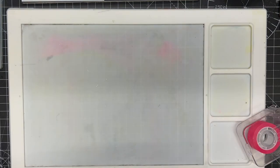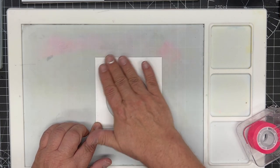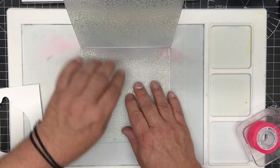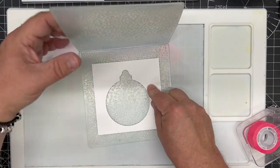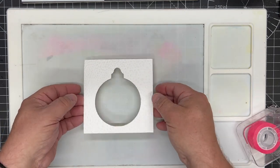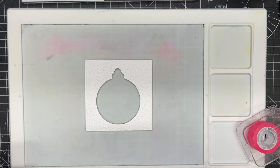Once we have that we will have this beautiful flat panel with just the bauble shape cut into it. We want to add a little bit of texture and dimension, so I'm using the Snowfall embossing folder from the John Next Door collection. I'm just going to drop that into the center and run it through to emboss it, which gives us this piece with a beautiful embossed snow pattern.